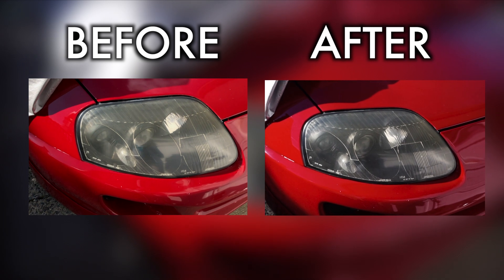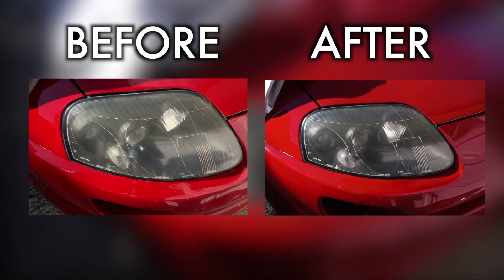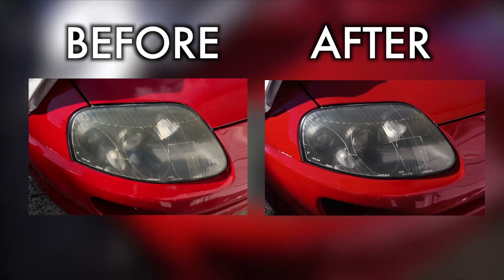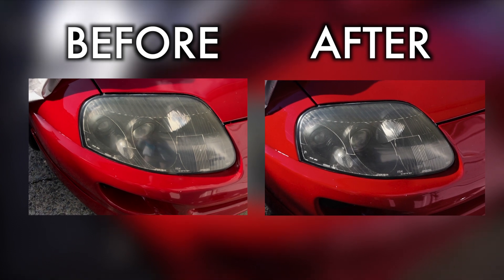My mistake here was horizontally sanding all throughout — I was supposed to do a crosshatch motion, and then I could have achieved better results. But overall it still looks good to me; there's a clear difference from before and after the procedure.